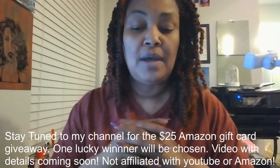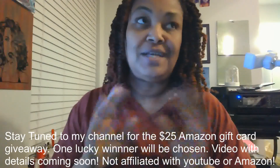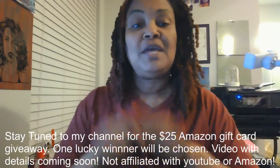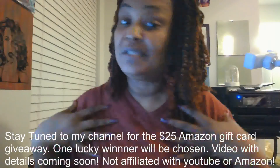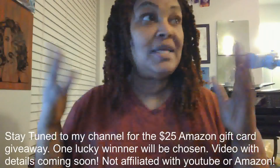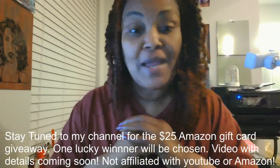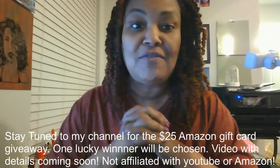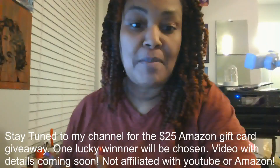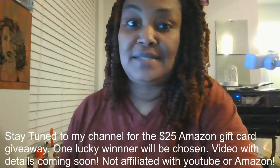I will list all the details for that in a video within the next day or so. So $25 Amazon gift card — I'm just a small YouTube channel, so I don't have a thousand dollars or a Cricut Maker to give you, but somebody can use that $25 Amazon gift card to buy something great off of Amazon. You guys know my motto: each one reach one, so that each one can teach one. Stay tuned for the giveaway.